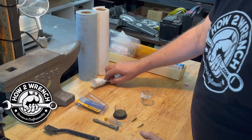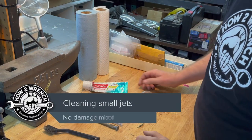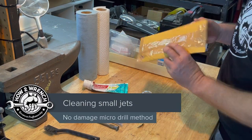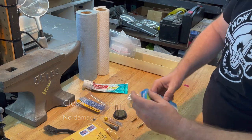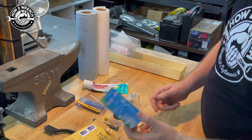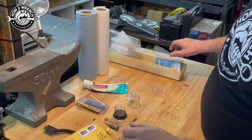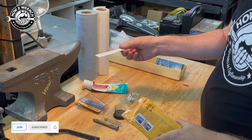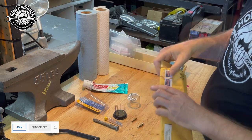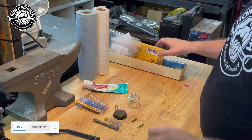Hey friend, Shane from highwrench.com. In a lot of my videos, people have asked and even sent recommendations over the years on how to clean out jets in a carburetor. We've had everything from dental floss — that was a cool one — to tattoo needles that a YouTuber sent in. We're just coming up with different ideas of how to work through this.